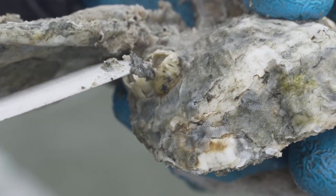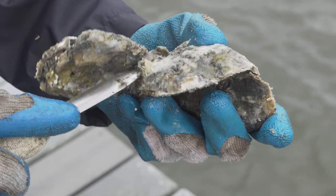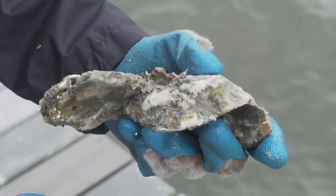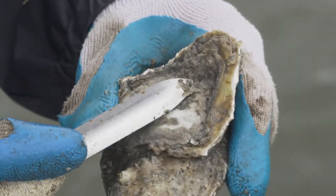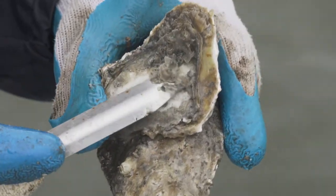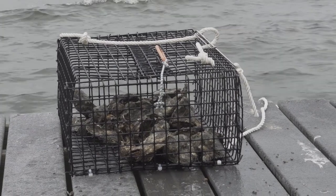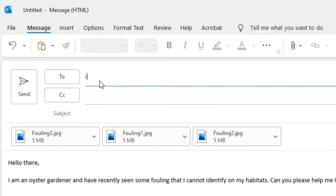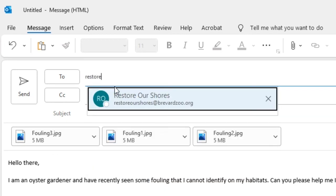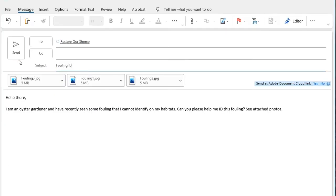Fouling also increases in the summer months, as many species reproduce when the water warms. Fouling species descriptions can be found in your oyster gardening manual. If you are noticing a great deal of fouling, you might try leaving your oysters out for a longer amount of time, or more than once a week. And if you have any questions or concerns about what is happening with your oysters, do not hesitate to reach out to Restore Our Shores with pictures of your oysters and any fouling you are concerned about.